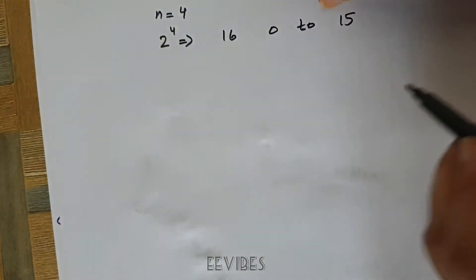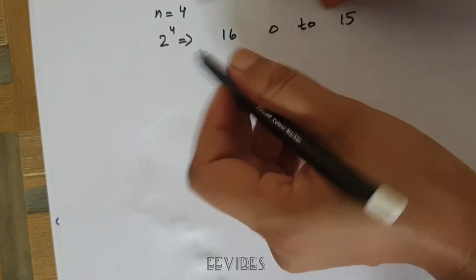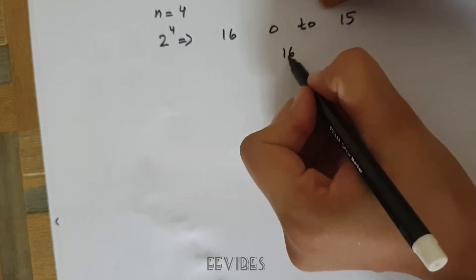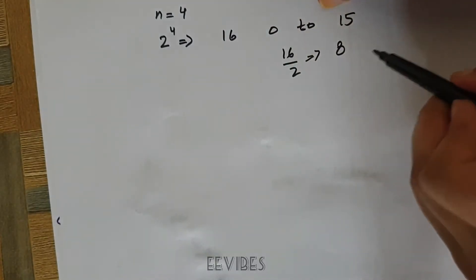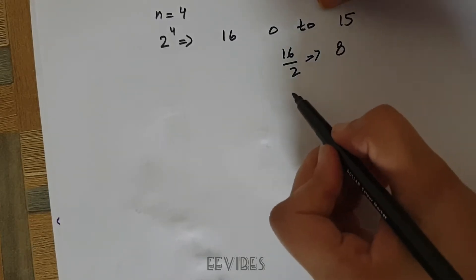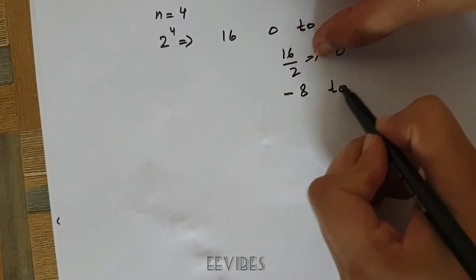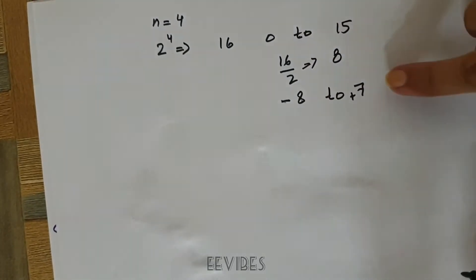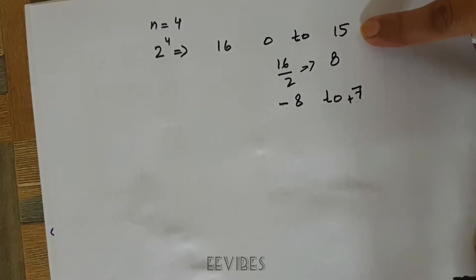In the case of the signed numbers representation, the range is determined by dividing 2 raised to the power 4 by 2. So 16 divided by 2 gives 8. Since we assume 0 is a positive number, the range will be from -8 to +7. So this is the range of signed numbers for 4 bits, and 0 to 15 is the range for the unsigned numbers.